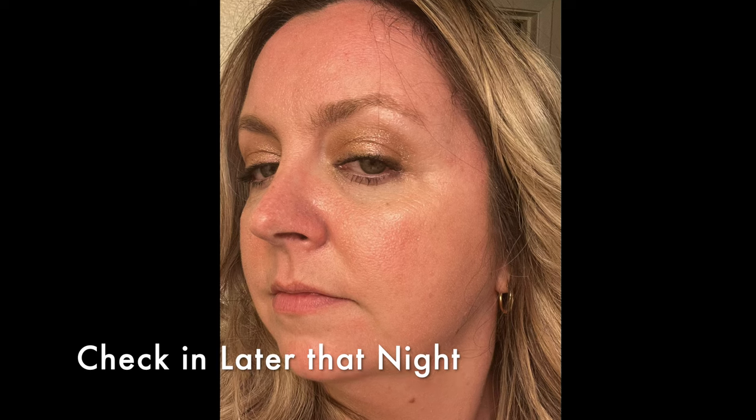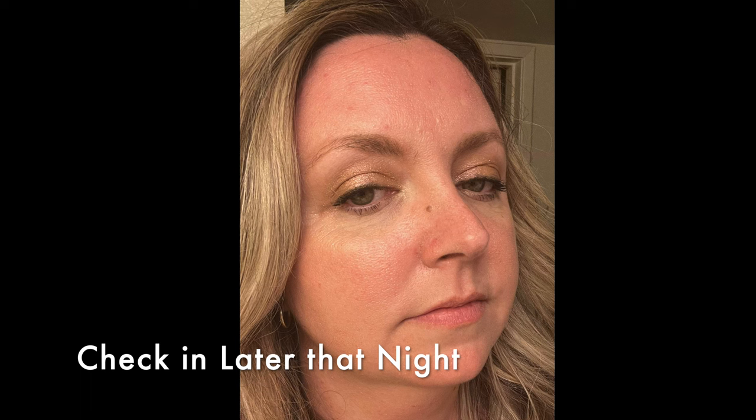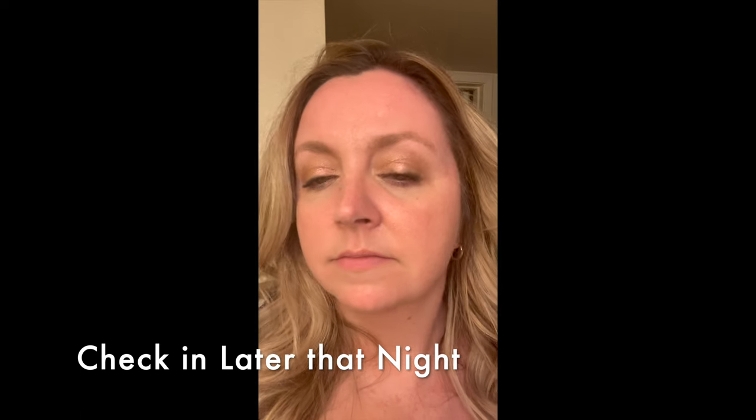Checking in later that night — I want to show you how the setting spray held up. You can see there are lots of areas where the foundation has worn off, my skin is a bit red and patchy, so I'm not sure it does that much in terms of longevity. But that is it for the video — I covered a lot of different products in a random assortment of things I've picked up lately. It's been fun to finally get the time to do a video with you guys. If you have any questions or follow-up about these products, let me know in the comments below. See you in the next video!